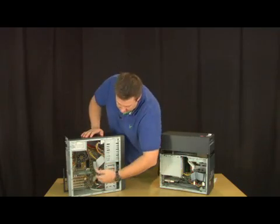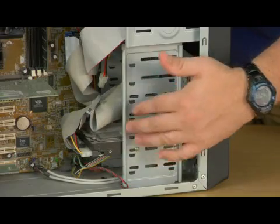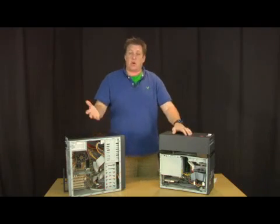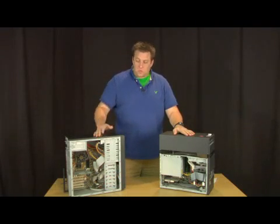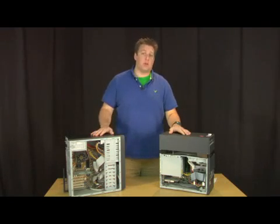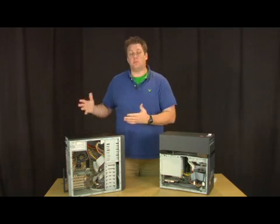Once you get that out, you pretty much put it in here. As you can see, there are other bays, so you can put another internal drive in. When you go to boot it up, you'll probably see the operating system will tell you there's two versions of Windows, because they're both bootable drives.